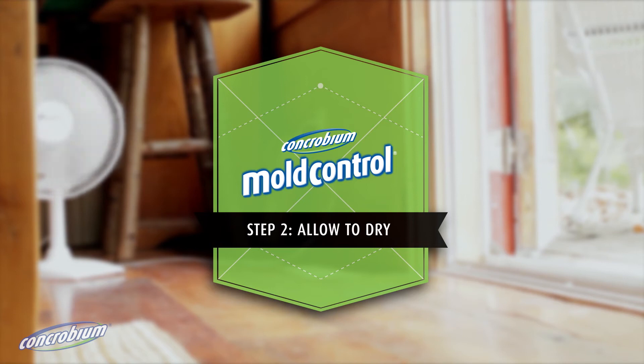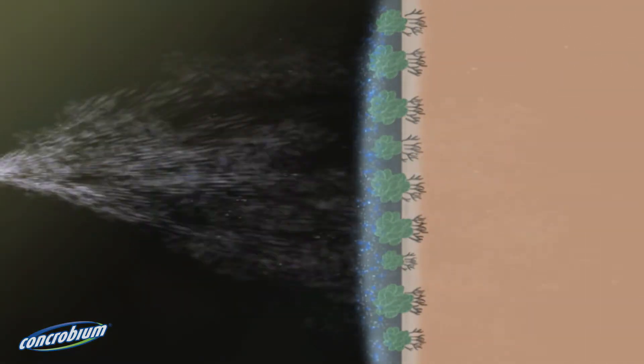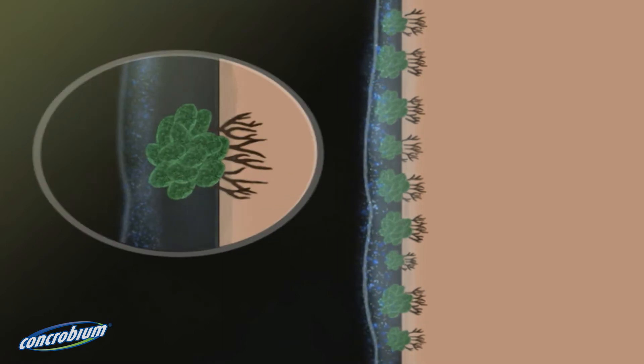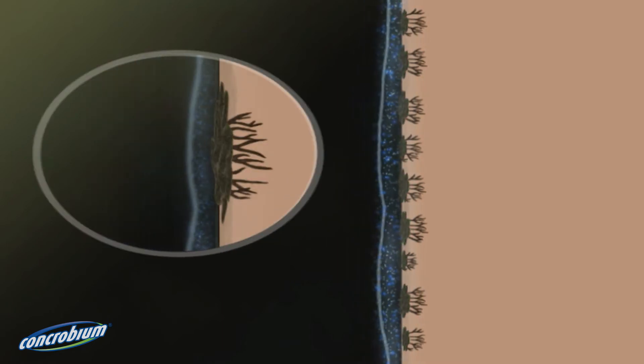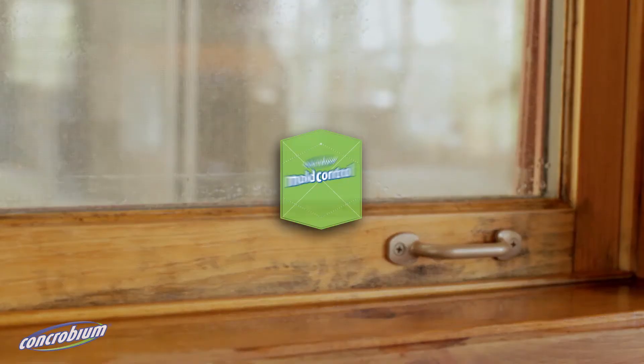Step 2: Allow to dry. Concrobium mould control works as it dries, crushing mould spores right down to the roots. And it stays on to provide an invisible antimicrobial shield that prevents future mould growth.